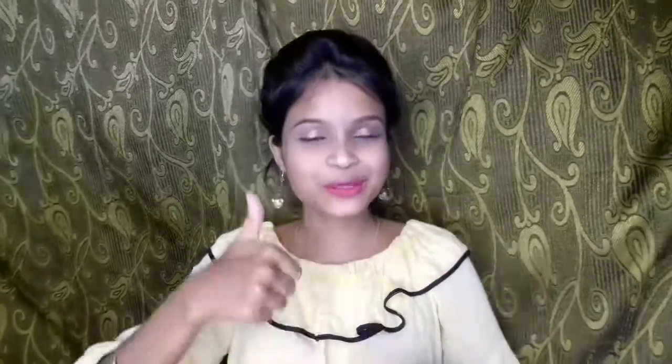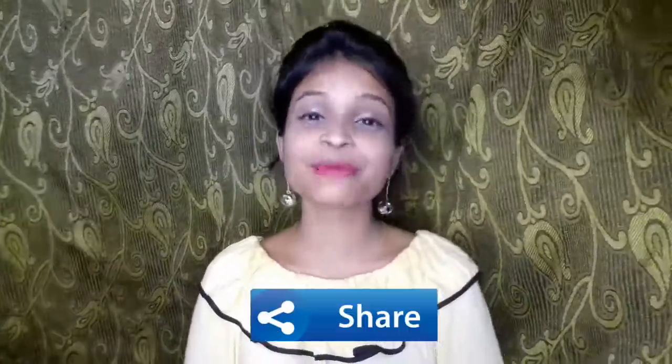So guys, please try this face mask one time. This face mask is very good and you will see results from the very first use instantly. If you like today's video, please like it and share it with your friends. I am a new YouTuber and I don't have anything without your love and support. I would be very happy if you subscribe to my channel.